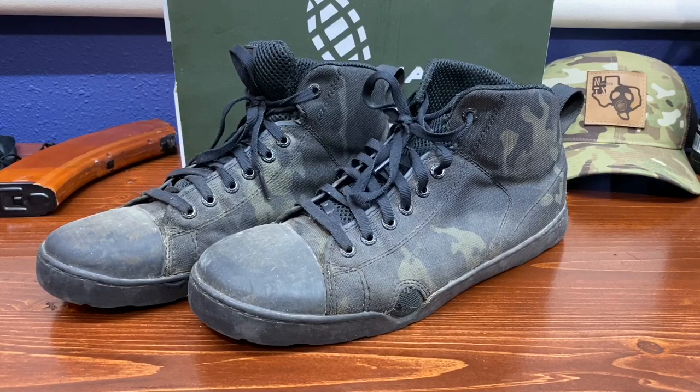What is going on everybody and welcome back to the Nobles TX YouTube channel. I appreciate y'all for stopping by. If y'all are not subscribed already go ahead and hit that subscribe button, and if y'all like what y'all see today hit that like button. What we're going to talk about is the Altama OTB Maritime Assault Boots.